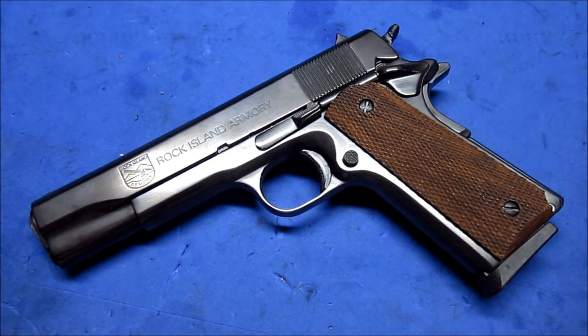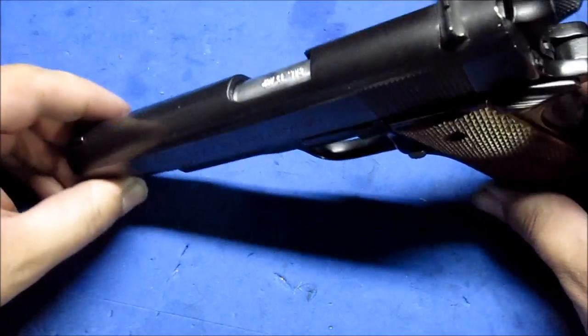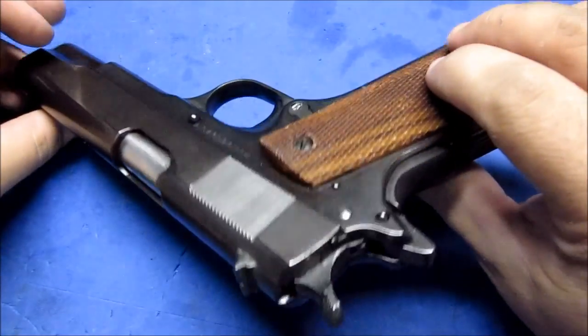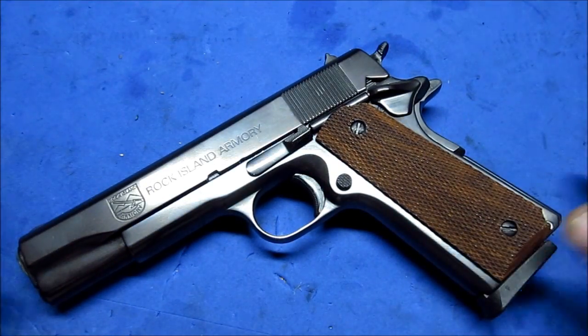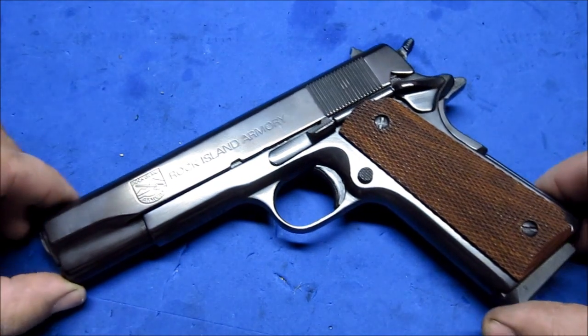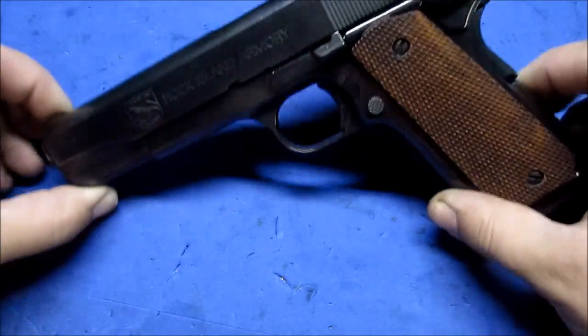Hello YouTubers, Daniel here for the Smoky Mountain Gun Show. As you can tell by the title of the video, the factory hot blue solution was a success. This right here is my Rock Island that I purchased not too long ago. It had a parkerized finish on it and I did my test on this gun and it turned out really nice.